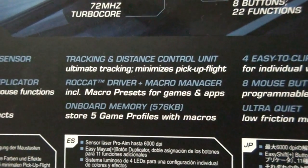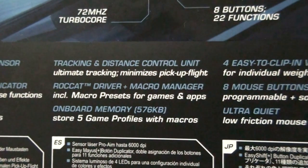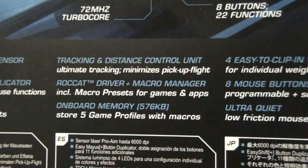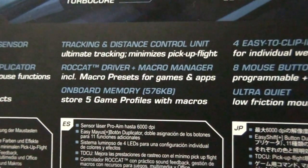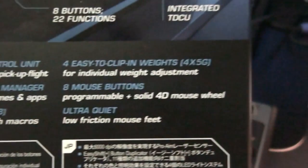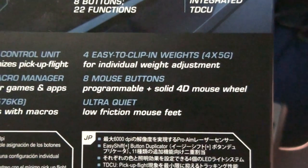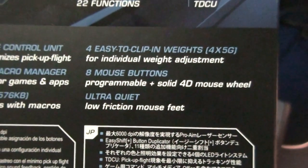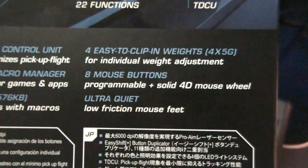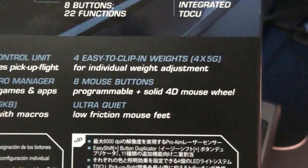It can scan the surface you're using and calibrate itself for that surface. It's also got a distance control unit so that you can set how far away you want the mouse to pick up the surface from. 8 mouse buttons, giving you 22 functions. An ultra-quiet, low-friction mouse fit.